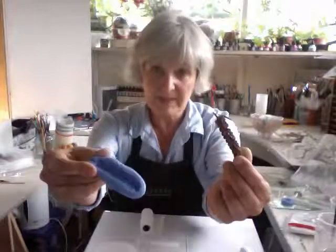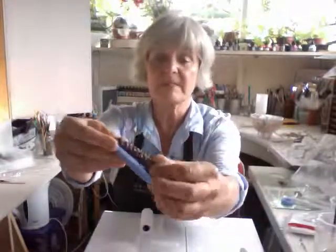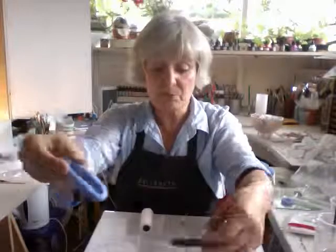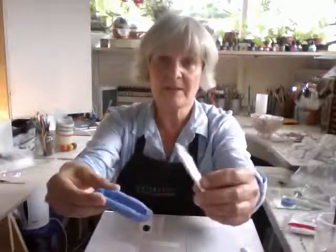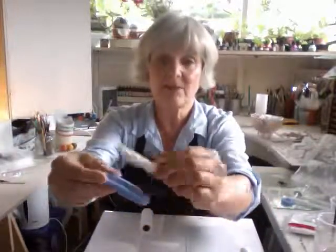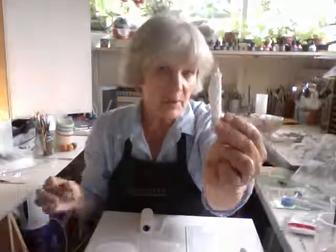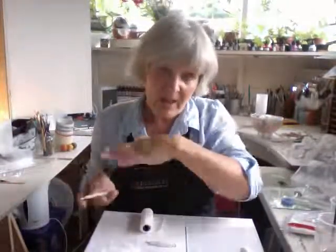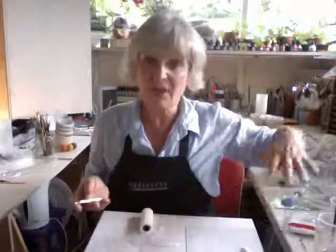Yesterday we were making moulds out of these, pressing them into the silly putty and creating textured moulds, putting the clay in, and out came a few of these. I'm going to make quite a lot of these because I've got all sorts of ideas, and at the end of the tutorials I will have lots of different variations to show you.